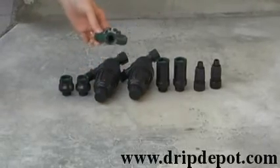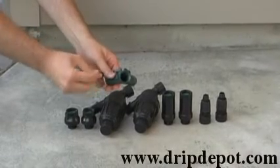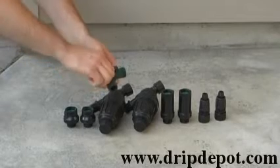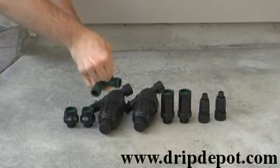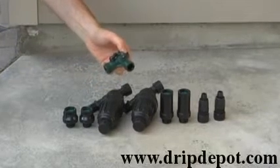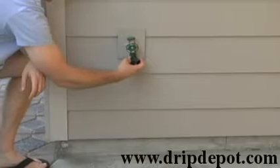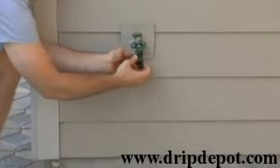Check and make sure that the washer is in the Y faucet connector. The Y faucet connector is used to create two lines coming from a single faucet, and each line can be independently controlled. When attaching to your faucet, make sure you hand-tighten the Y connector. Do not over-tighten, as this can crack the Y connector.